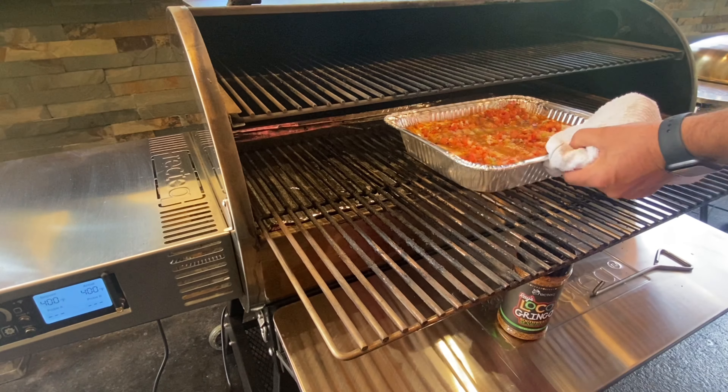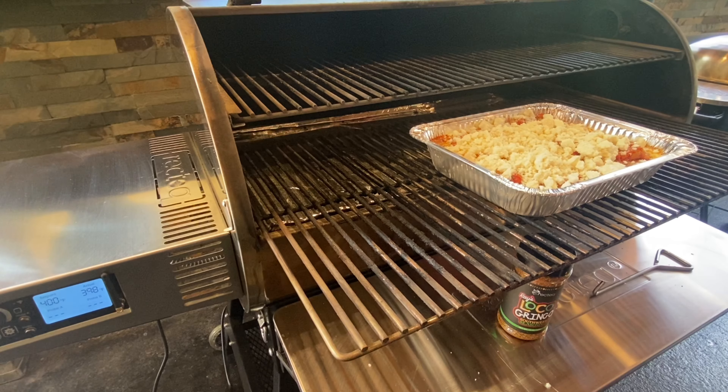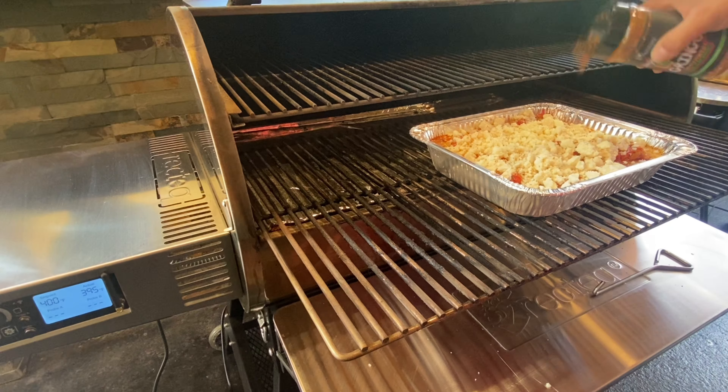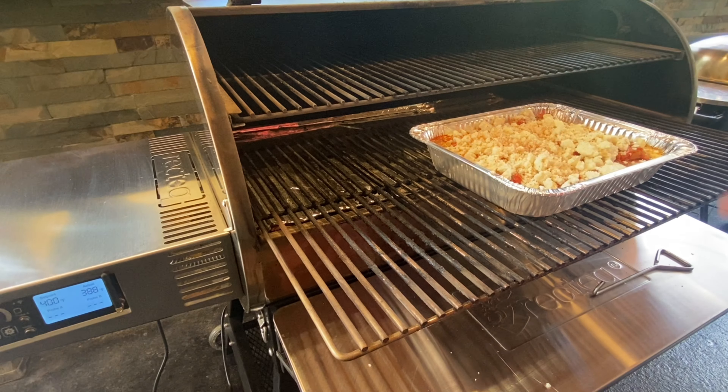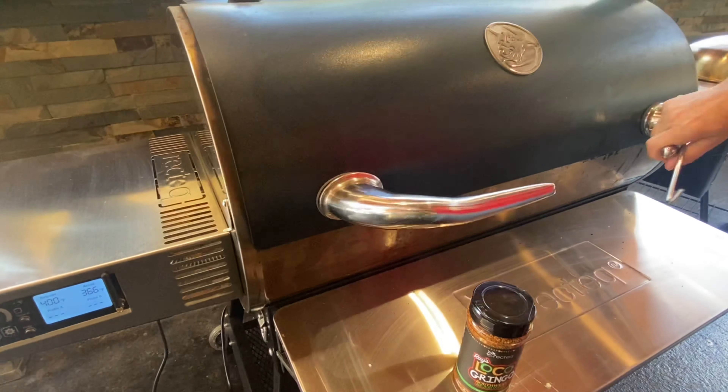Around the 20-minute mark it's smelling really good. Pile the queso fresco on top and add another sprinkle of Loco Gringo seasoning. Get this back in the RecTec for about 25 to 30 minutes until the sausages are fully cooked.